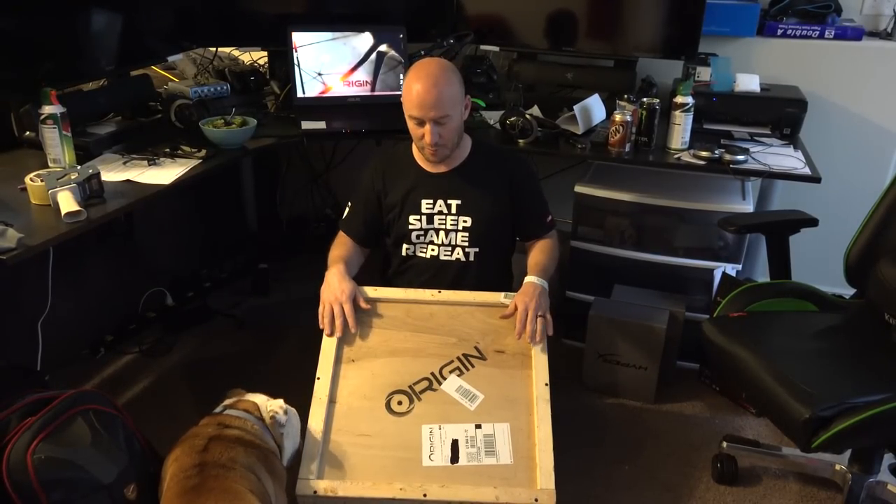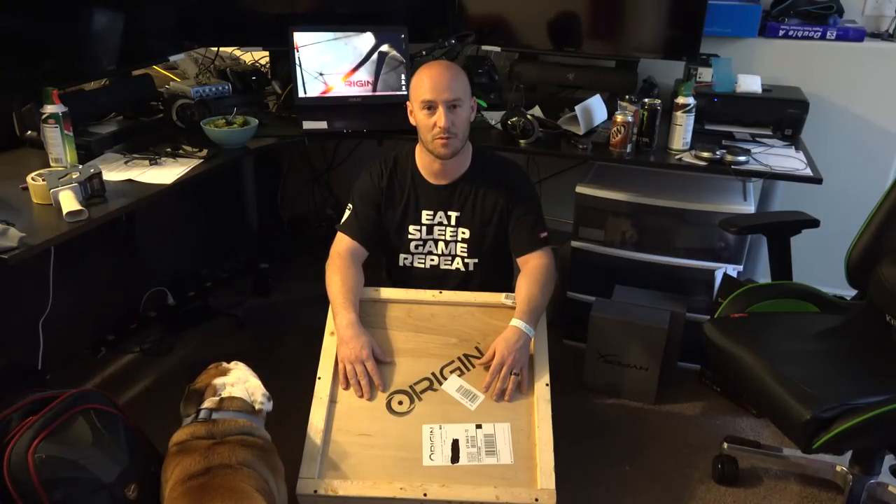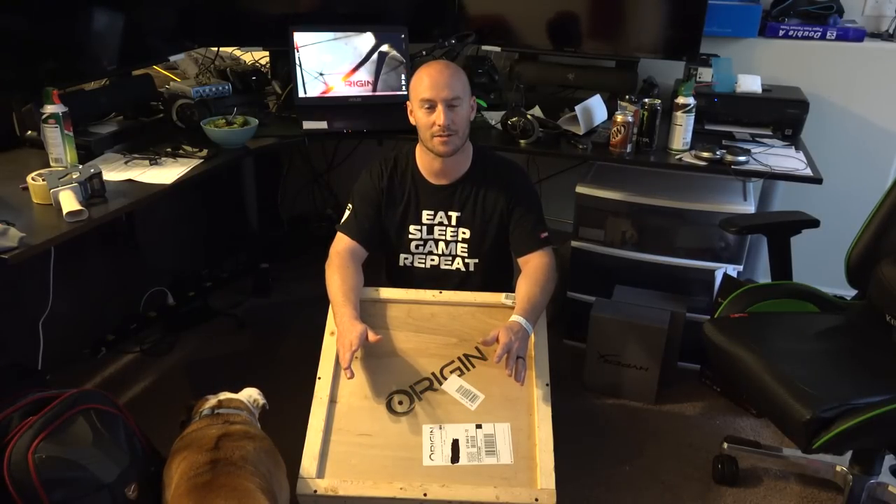Welcome back to another unboxing. I've got my Origin laptop that came the day after, unfortunately, we left for PAX East. Pixie and I got to unbox her laptop and take hers to PAX.